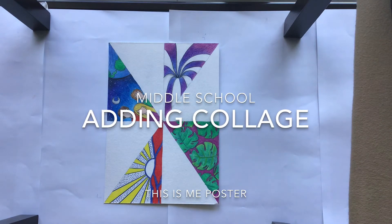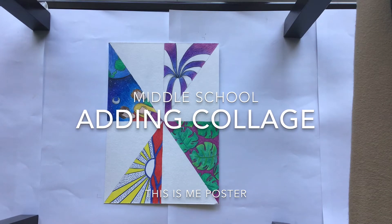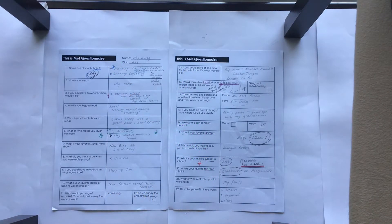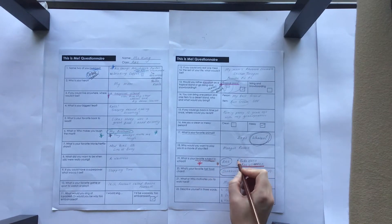It's time to add some collage to our This Is Me posters. I'm starting with a section of my favourite subject, which is I love art. I'm going to look at Frida Kahlo and Roy Lichtenstein in my collage.